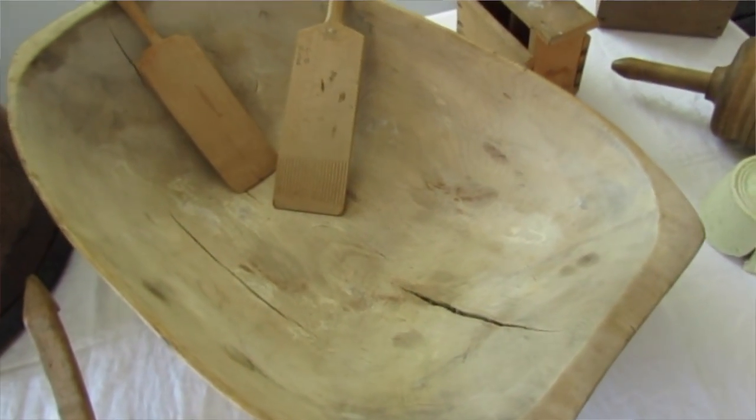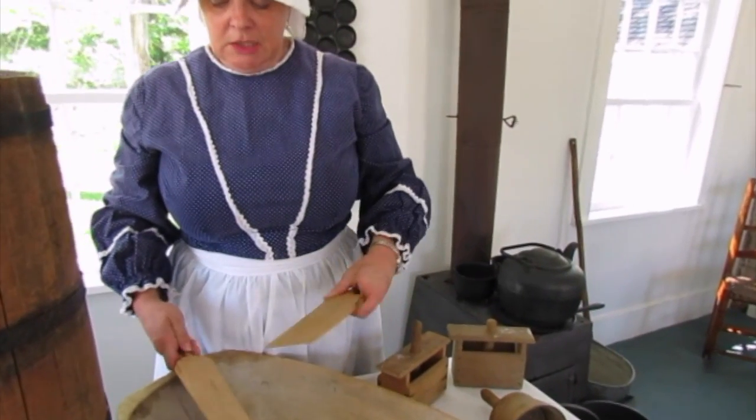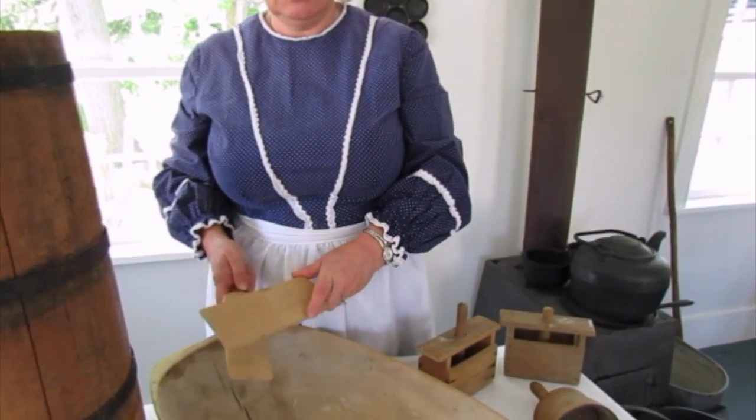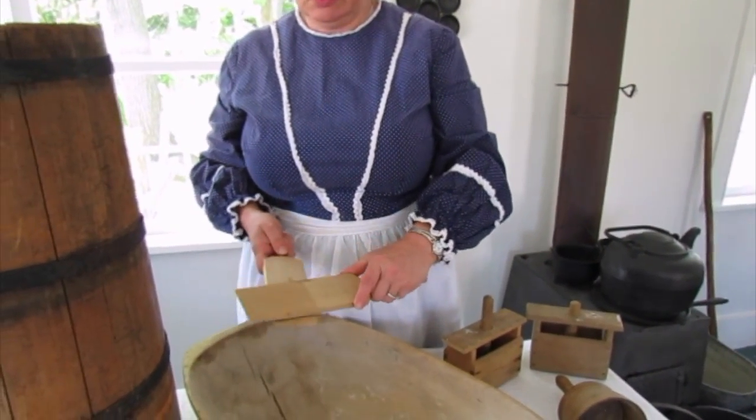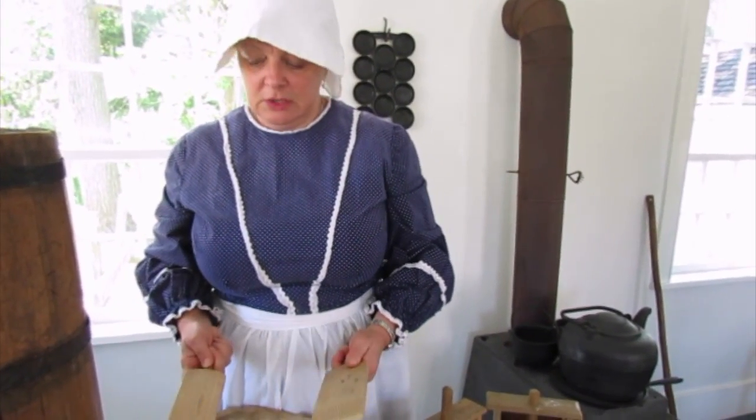In the butter bowl they would take something like these — these are butter paddles — and they would squeeze the last of the liquid out. They would put the butter between these paddles and squeeze the rest of the liquid out until it was pretty much all quite firm.